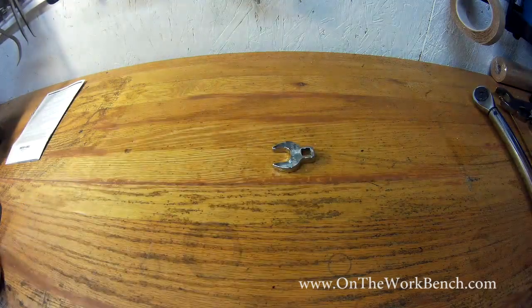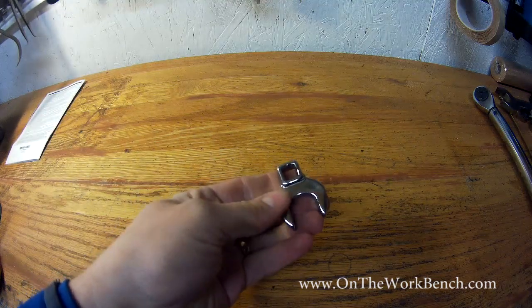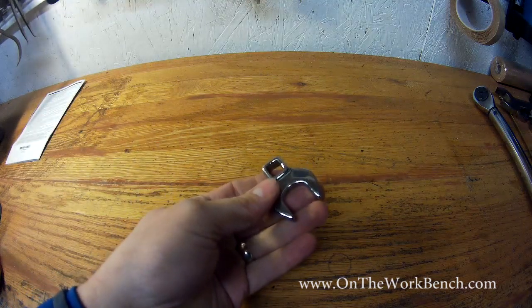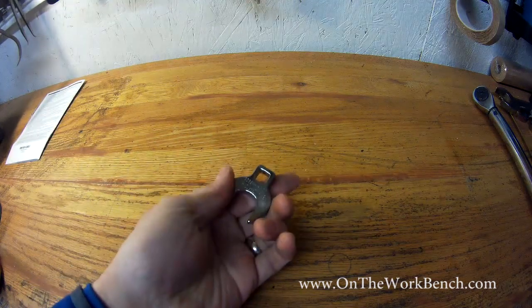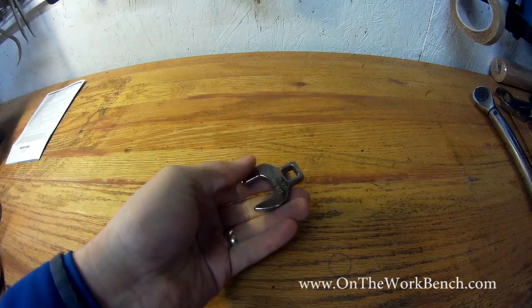Number two, this is a crows foot wrench. It allows you to get access to all sorts of peculiar places. It works kind of like a socket and kind of like a wrench together — if they had an offspring, it would be a crows foot wrench. This is a 3/8 inch drive crows foot.